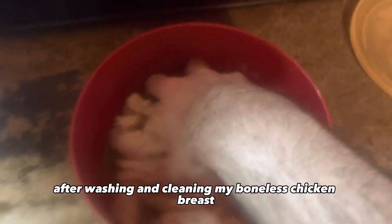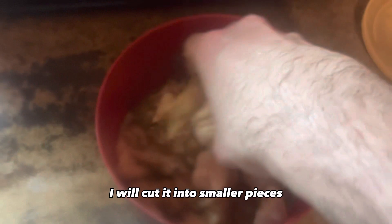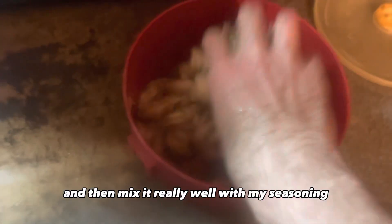After washing and cleaning my boneless chicken breast, I will cut it into smaller pieces and then mix it really well with my seasoning. I will then cover it and place it in the refrigerator from two hours up to overnight or longer. The longer it sits and marinates with the seasoning, the better.